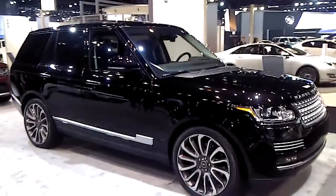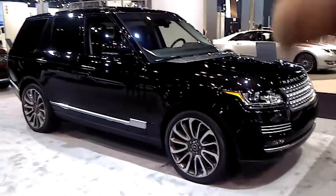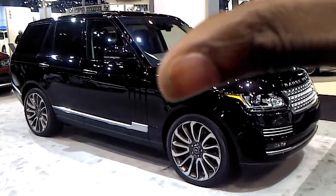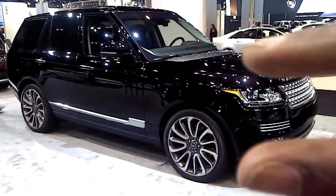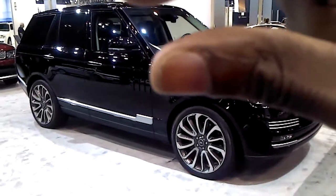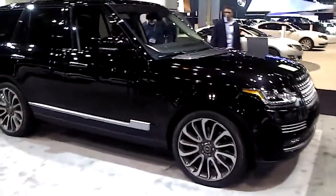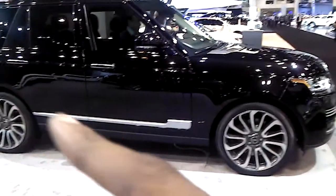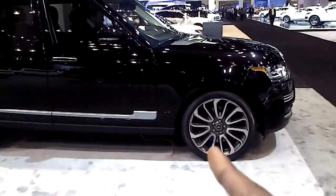I think the Range Rover is hot. I think it's still hot. Check out the height of the windshield compared to the height of the hood - I'm not quite sure if I like that. I like a lot of meat in my hood. I like my hoods tall, I like my hoods thick. Check out this right here, how it curves like this. Nice design detail right there. And the rims are nice.